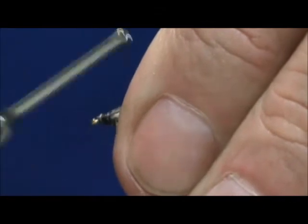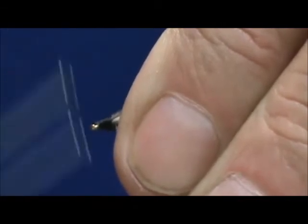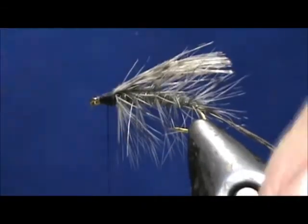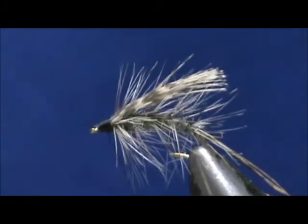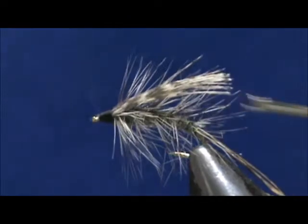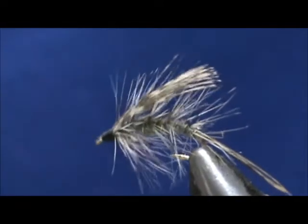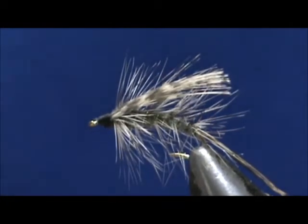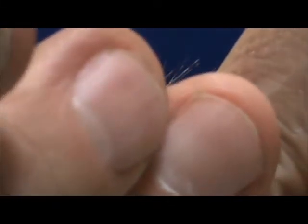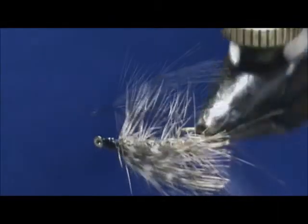Clean up the head, take our whip finisher, tug that tight, and then we'll finish it off with head cement. And here we have a grizzly spey fly.